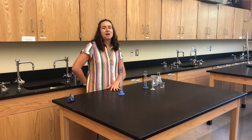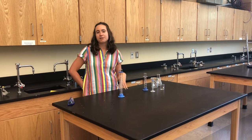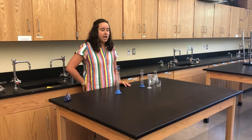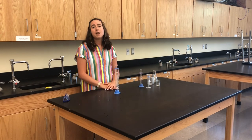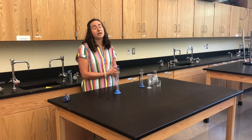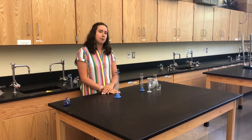Hi everyone! I'm Ms. Zabedio and I'm one of the chemistry teachers here at NHS. I just wanted to take this time to introduce you to some of the most common lab equipment that you'll be using on a sometimes daily basis. It's really important to know the difference between each type of glassware because they all have different uses and purposes, and when it comes to following a procedure you want to make sure you're using the proper glassware.